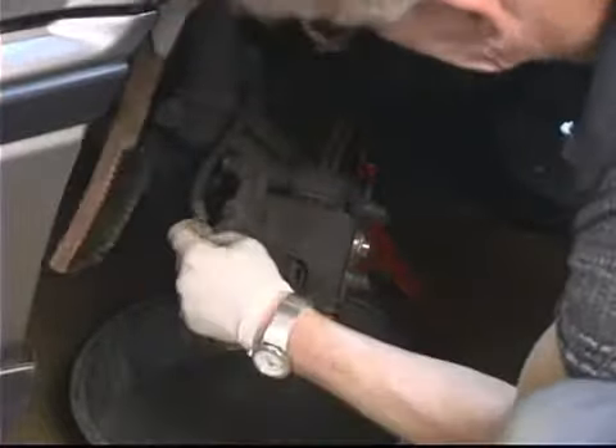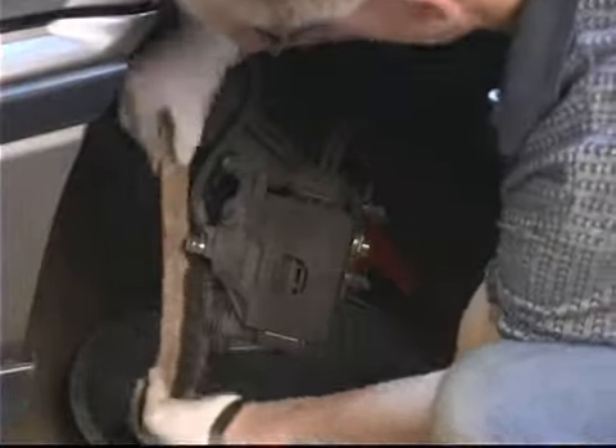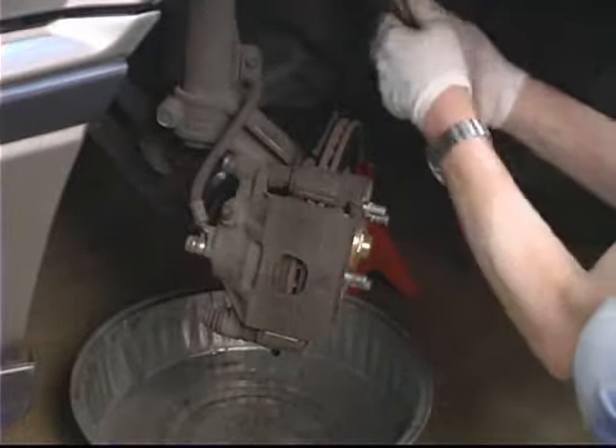See how I get that all around that banjo fitting real clean, and all around down here on the caliper itself where that banjo fitting seals against. We want to get all that dirt out of there because any contaminants in the system can cause a brake failure. And that's bad.